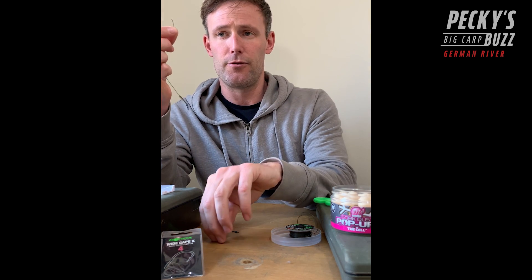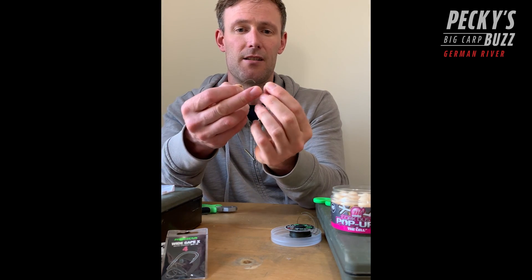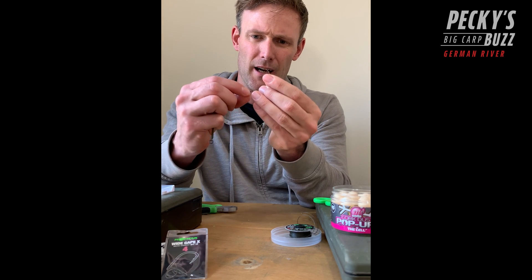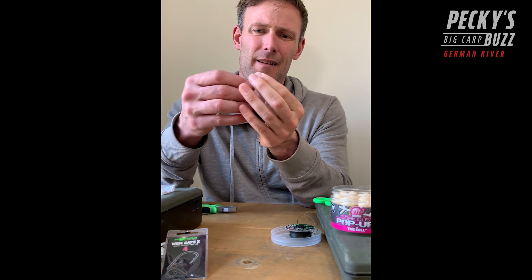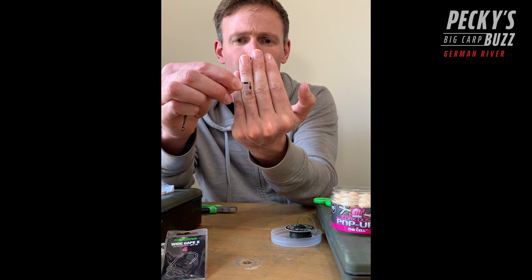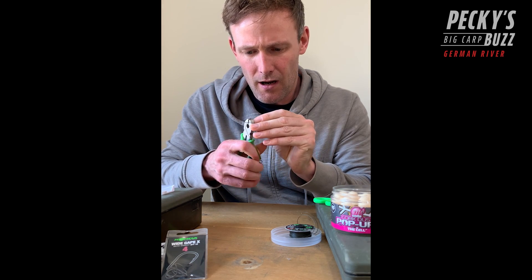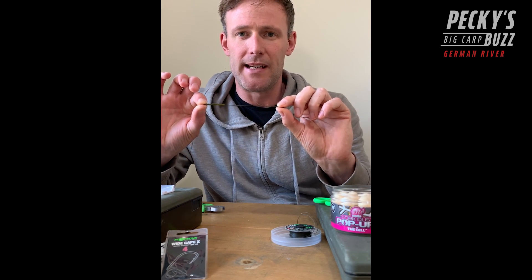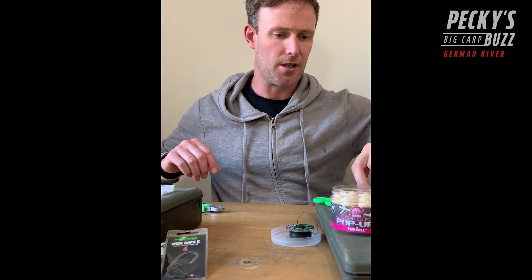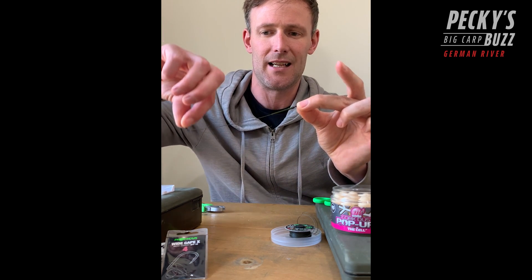I've got a three centimeter piece of medium shrink tube - put that over the end, pull it down over the crimp, over the eye of the swivel, and onto the barrel. Then it's just a case of going through your second crimp - a spinner swivel without the ring, so a standard spinner swivel, not a ring swivel - and go back through the other side of the crimp and leave yourself a loop. I like a small loop. Put it into the big grooves on the pliers and one firm crimp. I'm always looking for exactly six inches from the pivot point to the pivot point.